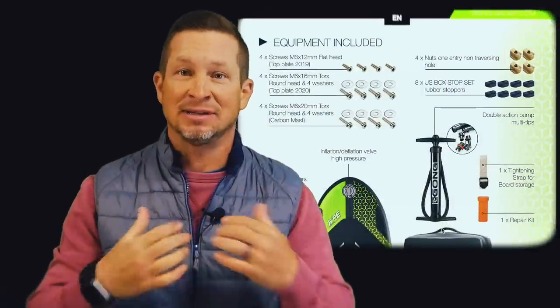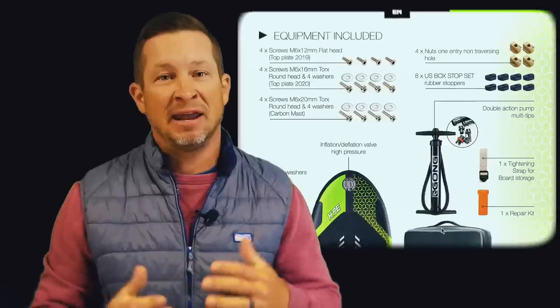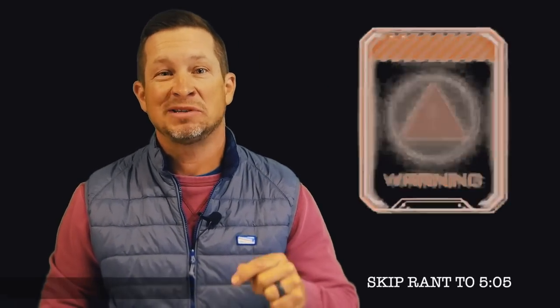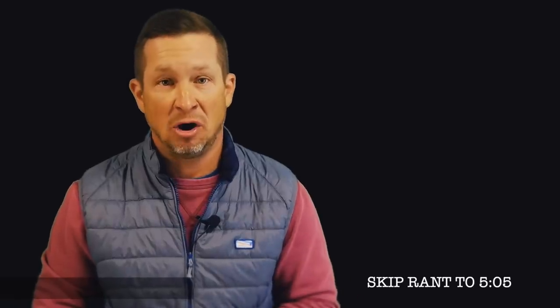It should also come along with mounting hardware and foot strap hardware, but my packaging did not include these. I had an extra set of mounting hardware so that was no issue, but I did not have the sizing for the foot strap screws and washers. And here's where I inject the warning of an imminent rant when it comes to the customer support side of Gong.